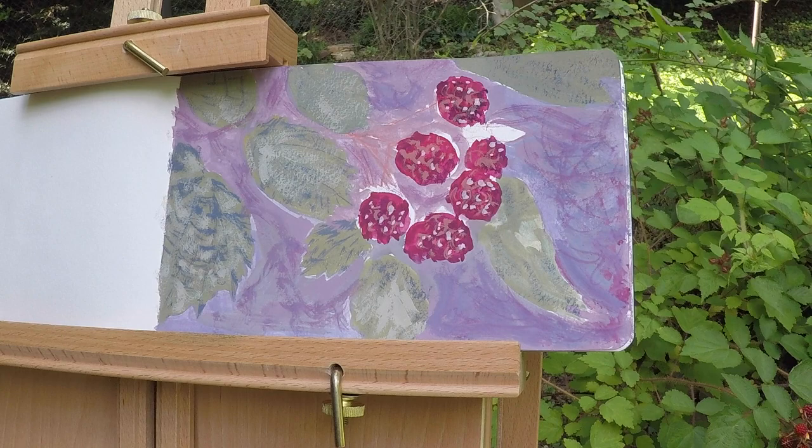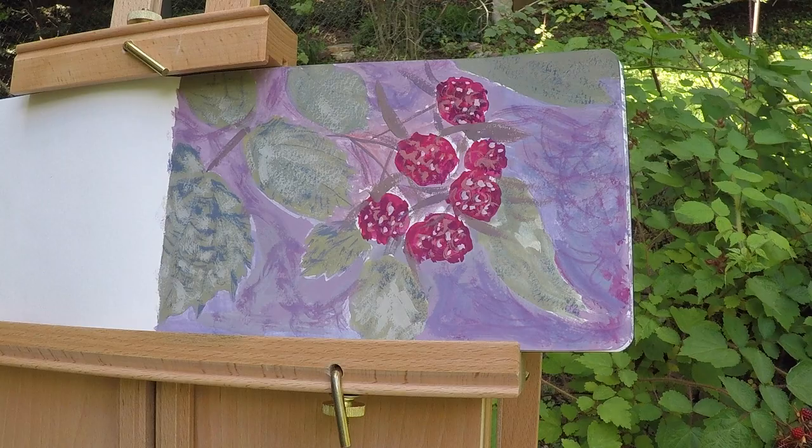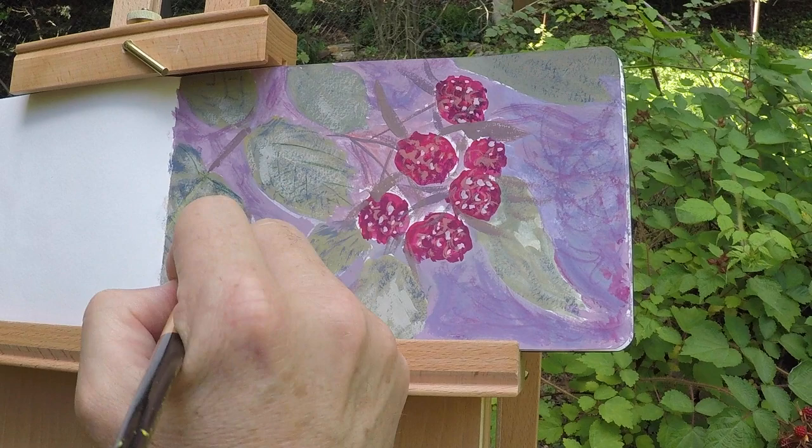I actually forgot about the twigs and old petals and other brown elements around the berries, so I had to add those in. I find the color pencils really useful to add some of the finer details, especially working with casein.